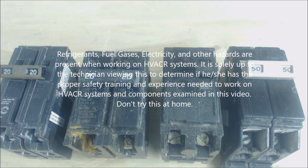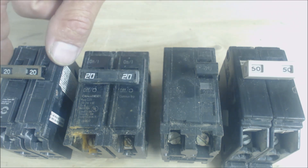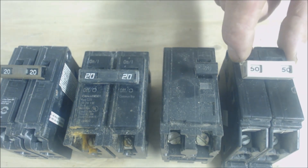Hey guys, this is the AC Service Tech and today I wanted to go over why a breaker may fail over time if it's an older breaker. Right here we have a Siemens, a Challenger, a Square D, and a Cutler Hammer.